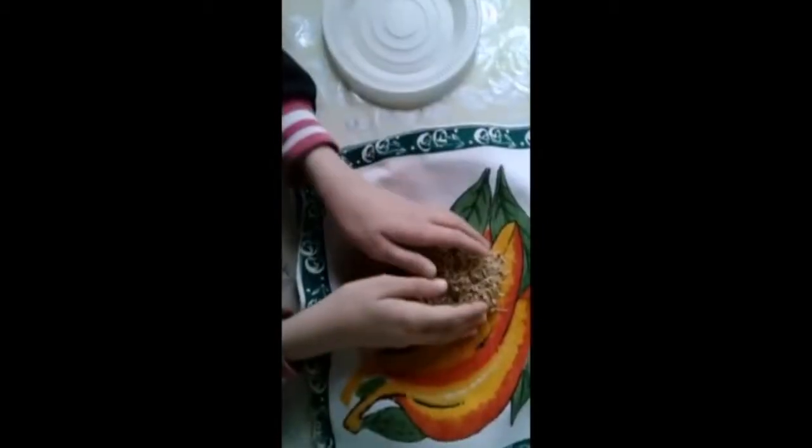After 3 days we can see the sprouts. Then we spread the sprouts with seeds on a plate.